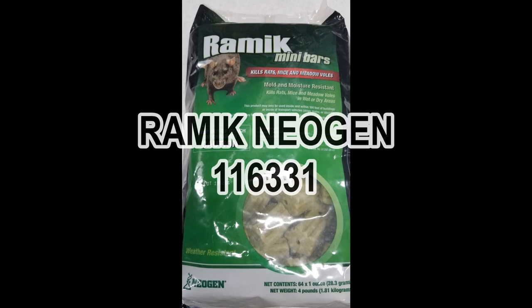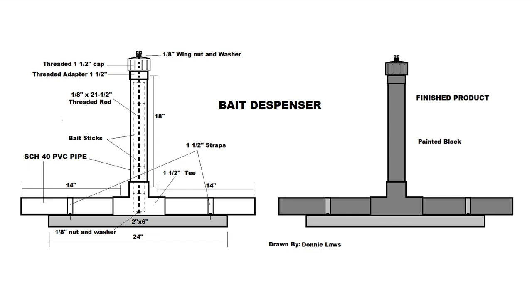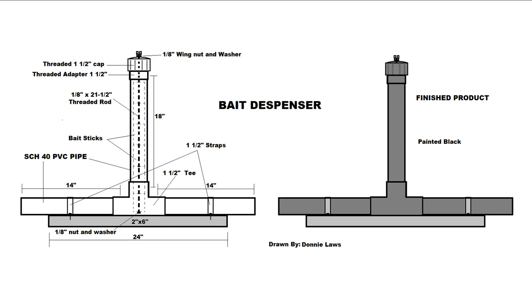Here are the bait bars I've been putting in these dispensers — it's Ramic Neogen 116331. You can get this at Tractor Supply, or look online at Amazon or eBay, wherever you find the cheapest. I got two bags a year ago for about forty to fifty dollars and they last a long time. I hope this helped you all out in the country. I know I'll get some haters, but this is for country folk dealing with rats and mice — this will surely take care of your problem or slow them down. Y'all take it easy and I'll see you next time.